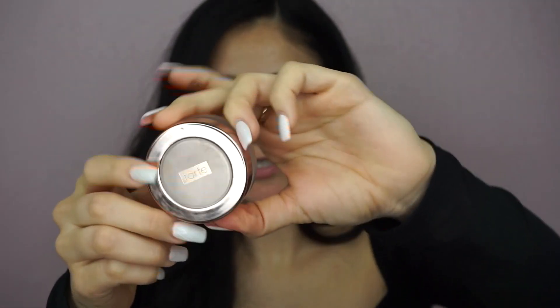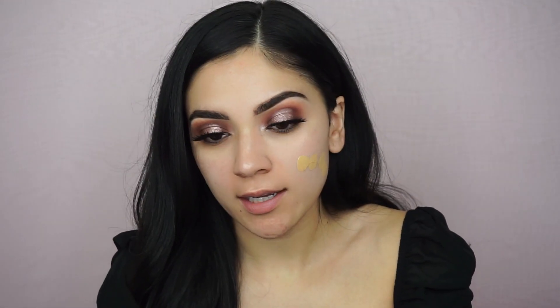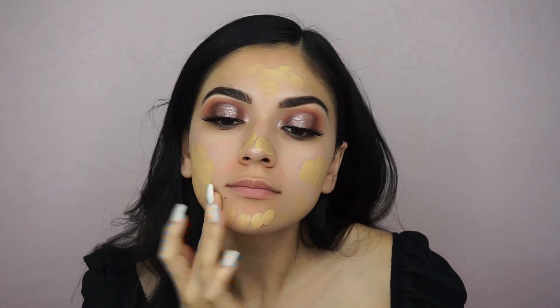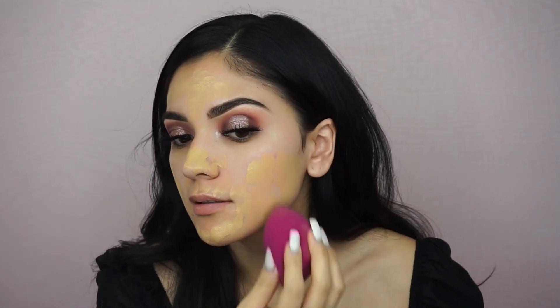I already moisturized my face, cleaned all the fallout off, and put my primer on. I use the Tarte Timeless Smoothing Primer — I love this one. Now I'm doing my foundation using the Frankie Rose I'm at Perfection Foundation in Olive. It's going to look dark but my chest is super white; it blends with my arms and I hate looking so pale. I dot it everywhere and blend it in with the ELF sponge.